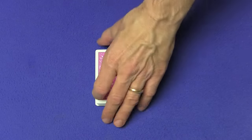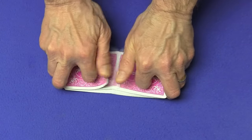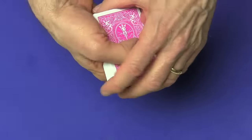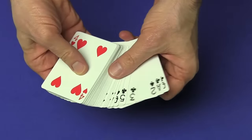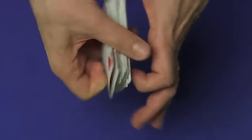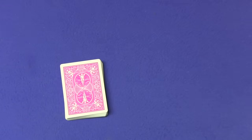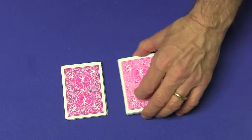What you're going to do is have a spectator shuffle the cards so you can prove to them there's no set up. Give them the cards, have them mix the cards as much as they like. Then go through the cards and just show them that all the cards are in random order — there's absolutely no set up. You can give the cards another shuffle and then tell the spectator they can cut the cards wherever they like. Let's say they cut the cards right over here.